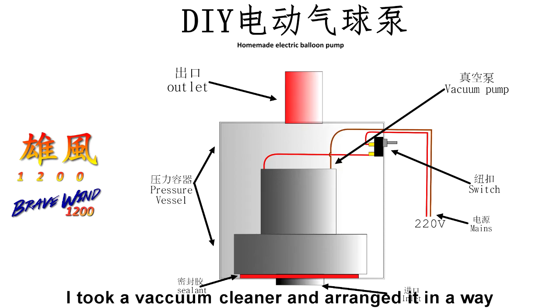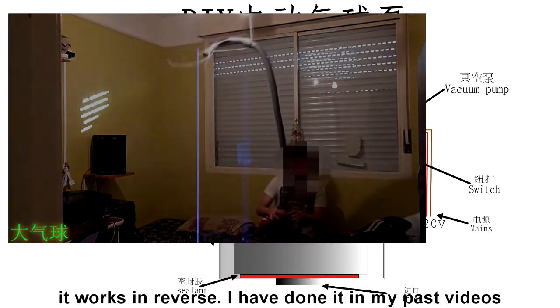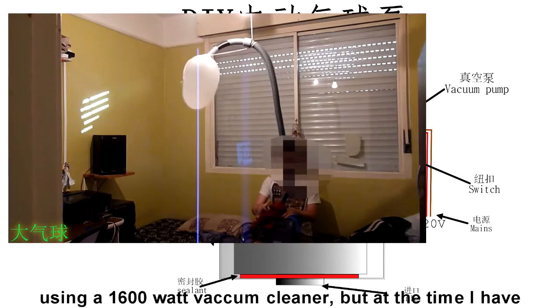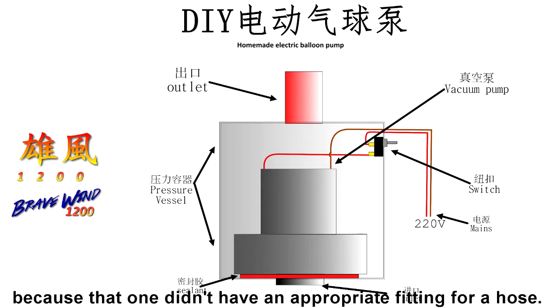I took a vacuum cleaner and arranged it in a way it works in reverse. I have done it in my past videos using a 1600W vacuum cleaner, but at the time I improvised a seal using some clothes in the exit of the cleaner, because that one didn't have an appropriate fitting for a hose.